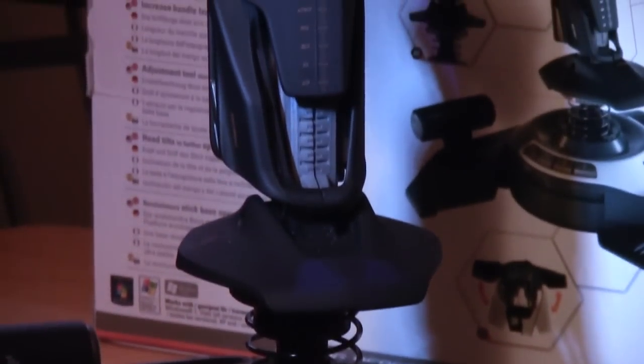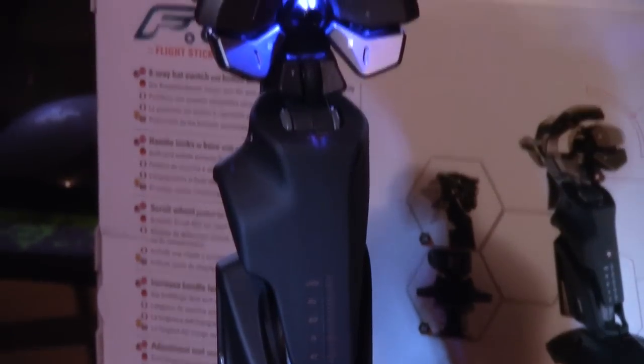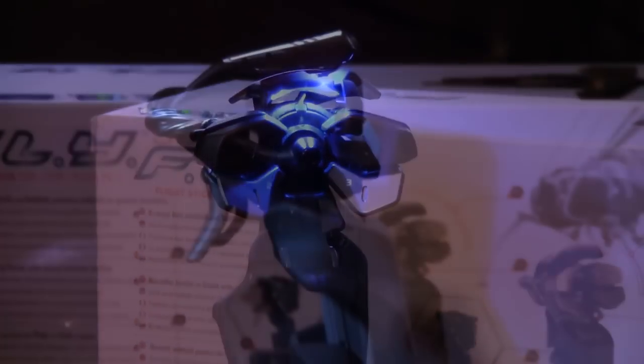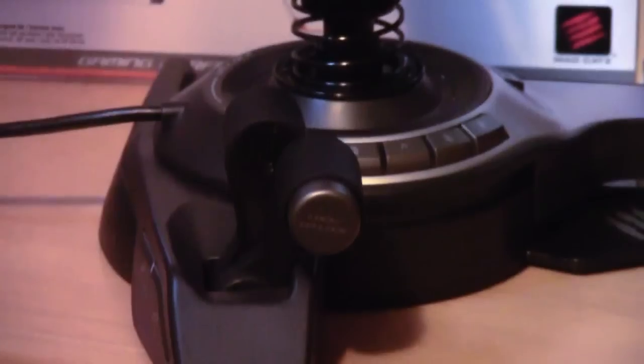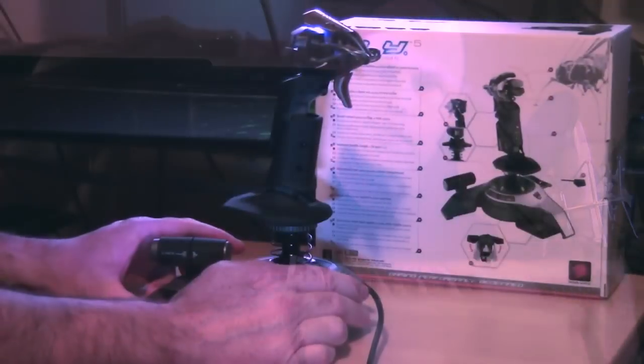The cool thing with this is it does absolutely everything you need and then some. It does a lot of stuff that I really wasn't expecting a joystick at this level to actually do. It has no less than two throttle quadrants on it, a twisty grip for the rudders, a proper joystick as you would expect, a hat switch for looking around, a ton of buttons, and a ton of programmability. So without further ado let me show you the actual joystick and talk you through everything.